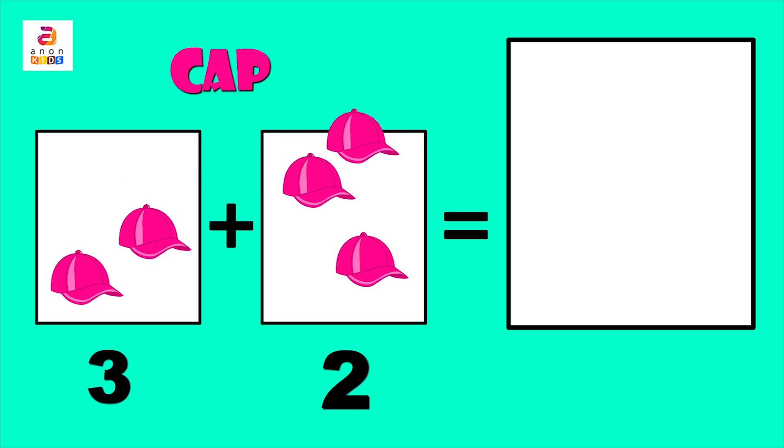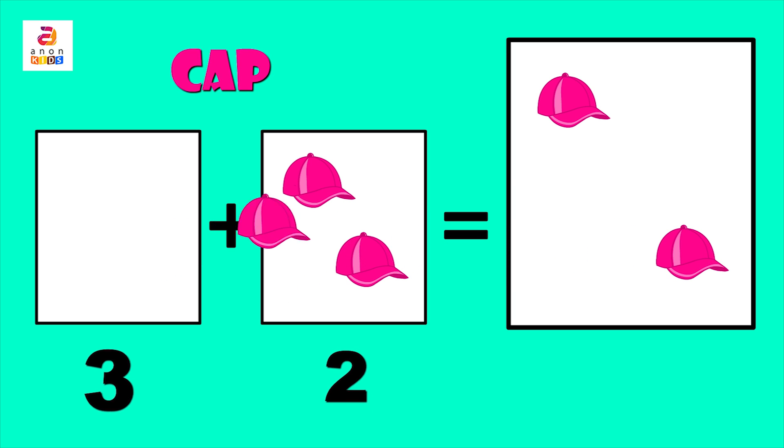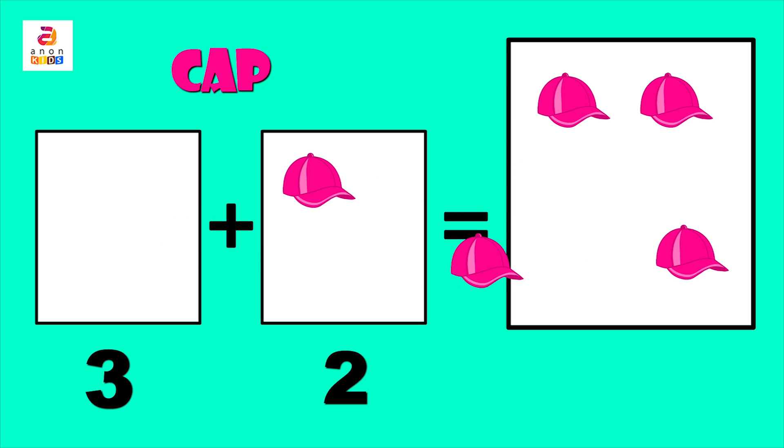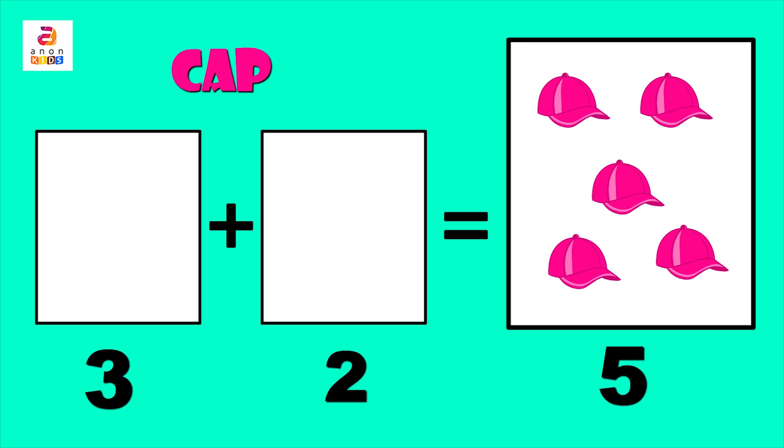One, two, three, four, five. So three plus two gives us five.